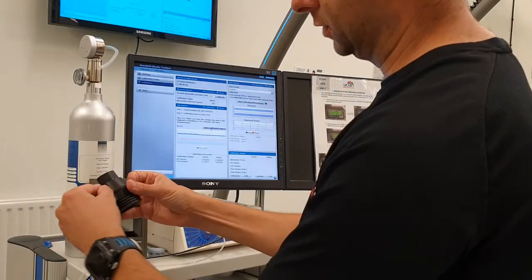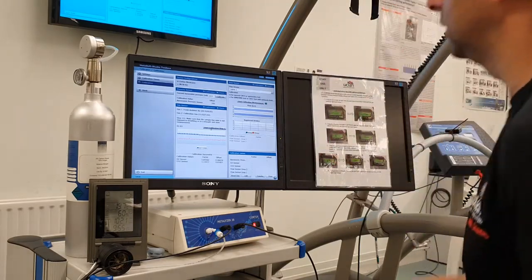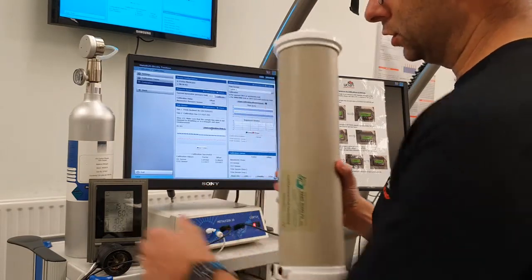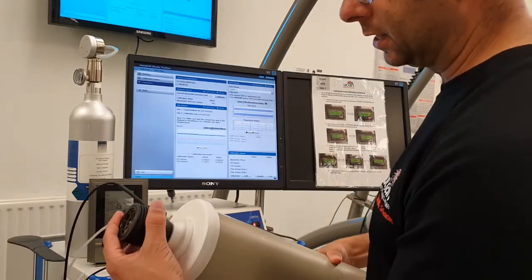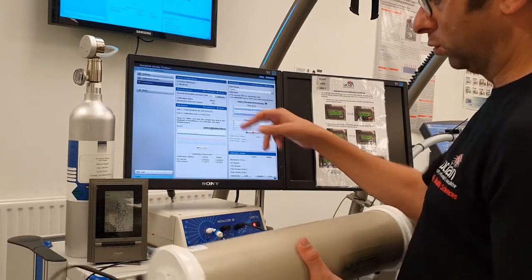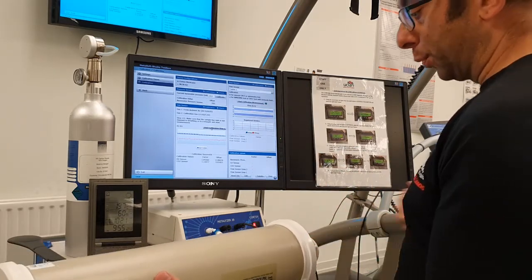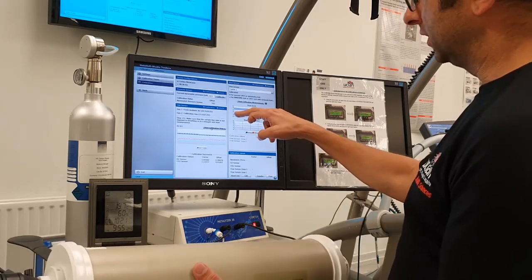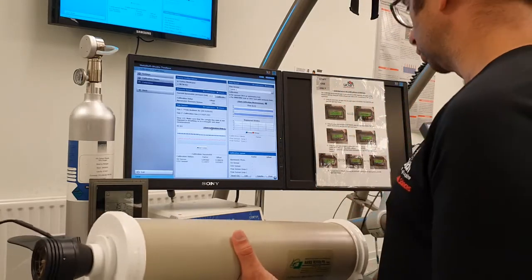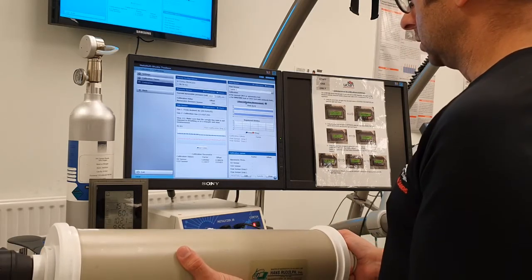Put the feed line back in the pneumotach. The last part is volume calibration. We've got a three-litre syringe — place that in the end there. You'll see two purple bars on screen. You need to draw the syringe in and out, making sure you pull it all the way out to the stop and push it all the way back in to the stop. We want a nice even trace that falls between those two lines, and we need to register five equal strokes. When you're ready, click on Calibration and off we go.